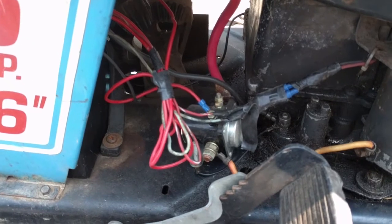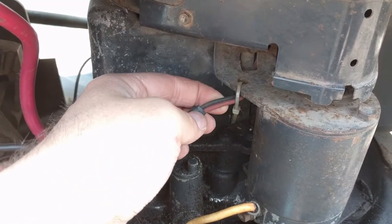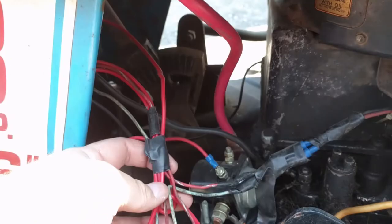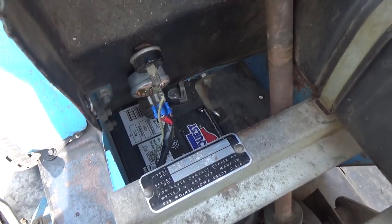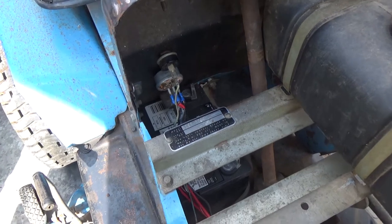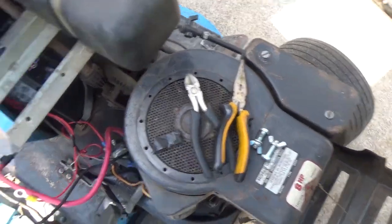Looking at the wiring, somebody's done work here. For how old this machine is, some wires are new — you can tell by the bright red color compared to the faded old wires. With the hood popped up it looks like it's got a brand new battery, but when I put it on charge yesterday and checked it with a multimeter today, it's only got six volts. That battery has to come out.